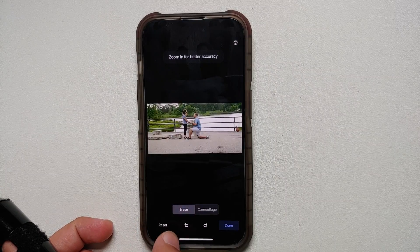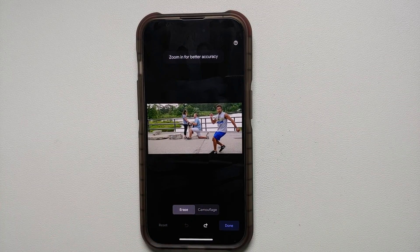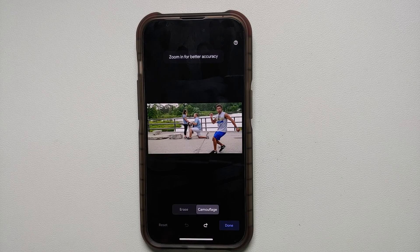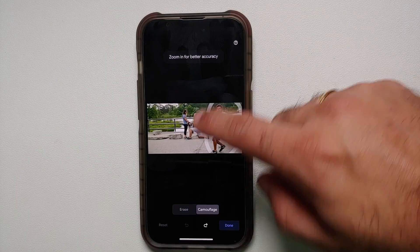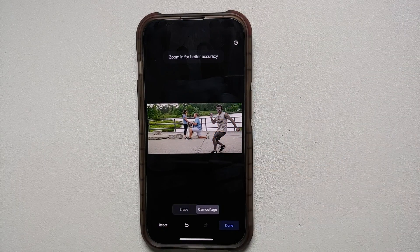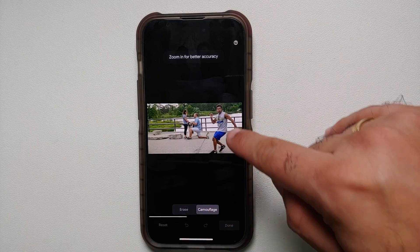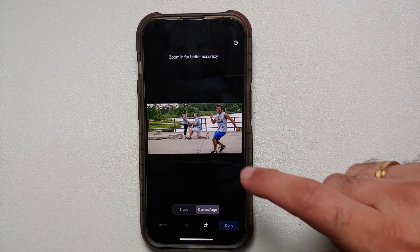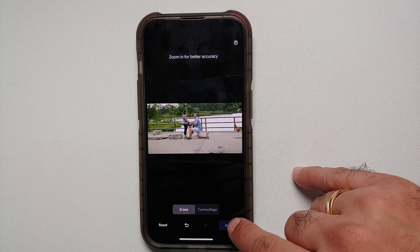You can use the reset options to go back through the undo options. Another option you have is to camouflage — what is camouflage mode? The same thing: either you draw or you encircle, and in this case the object or person is going to blend in with the background. As you can see, the person here has been blended in with the background.